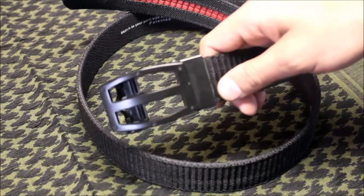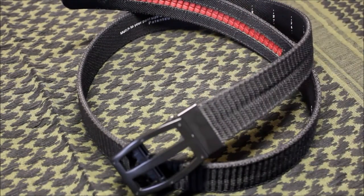Hey, what's up guys. In this video we're going to check out a cool little belt called the Next Belt. Let's get started.